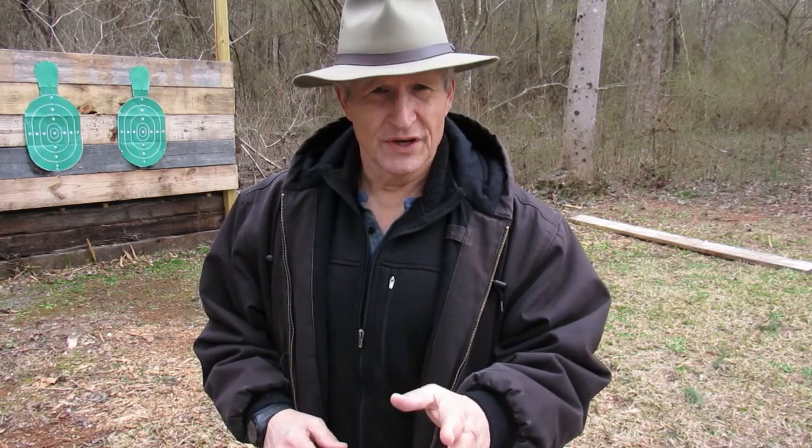Hi, this is Greg with LionQuest Fitness. Today we're going to do a comparison of the Taurus G2C and the Taurus 856 for self-defense.